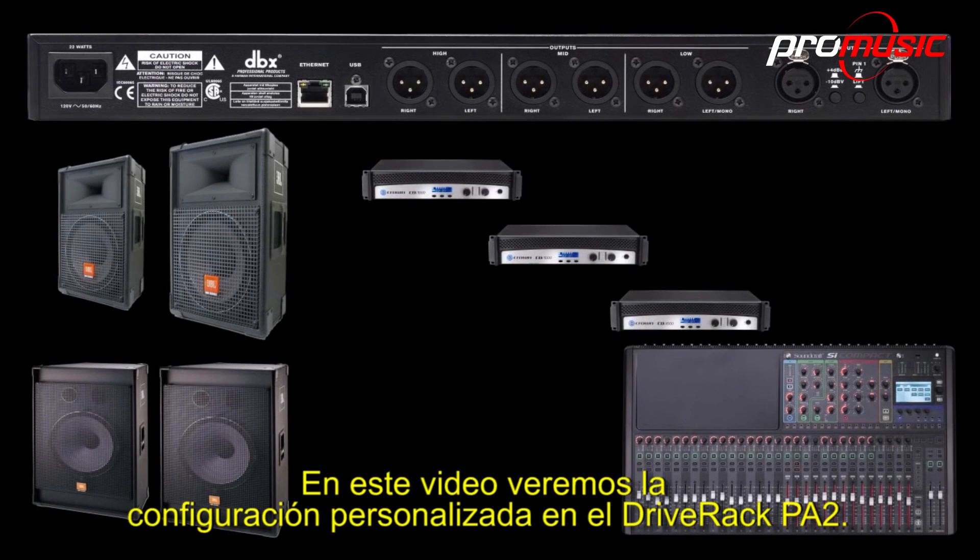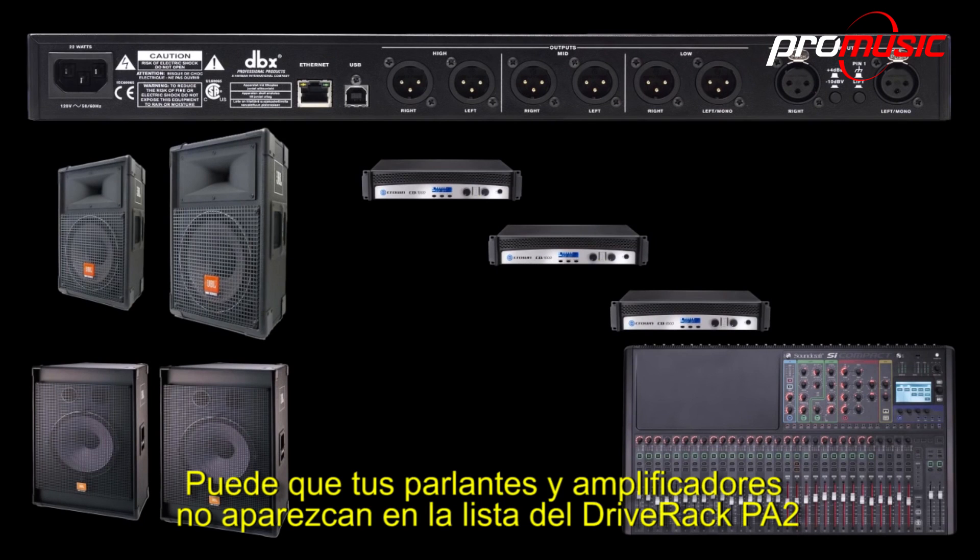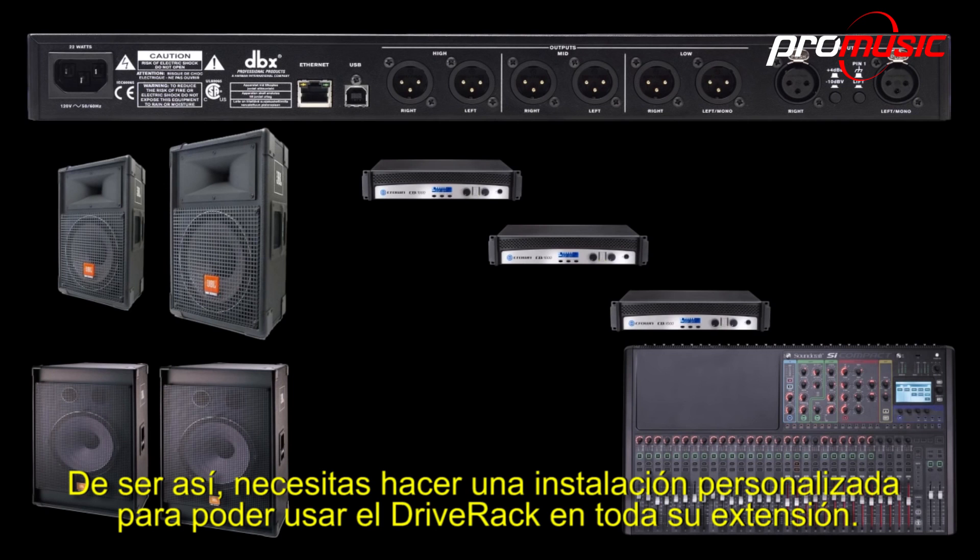In this video, we will be covering a custom setup in the DriveRack PA2. Your speakers and amps may not appear in the DriveRack PA2's list. If so, you'll need to do a custom setup in order to use the DriveRack to its full extent.